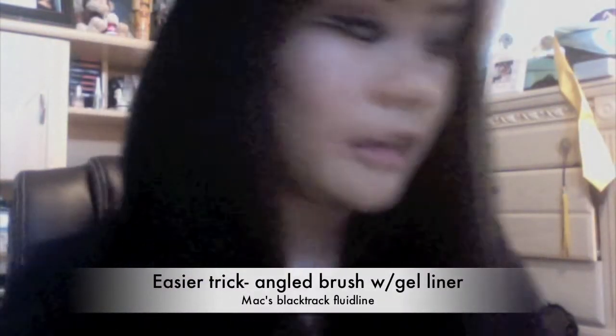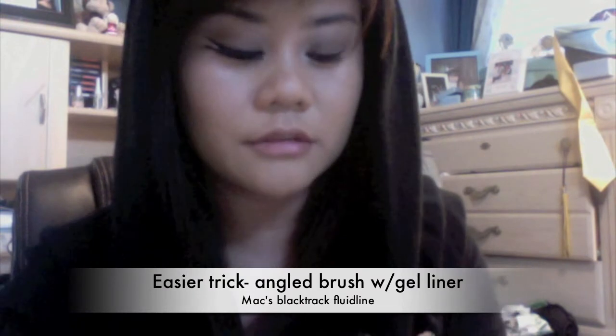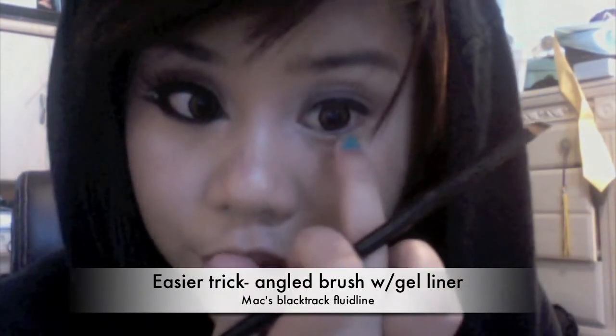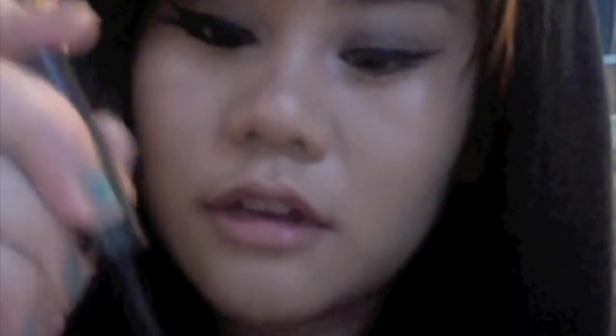So just make a regular line. If you're really uncomfortable with making a wing, grab an angled brush and take some gel liner or eyeshadow or whatever. So you see where your bottom lash line is — you just want to make a tick mark using the flat side. As you can see, I made that mark right there. Then grabbing your liquid liner again, you just want to connect the lines. Bring your eyeliner and then just touch up whatever you need to.